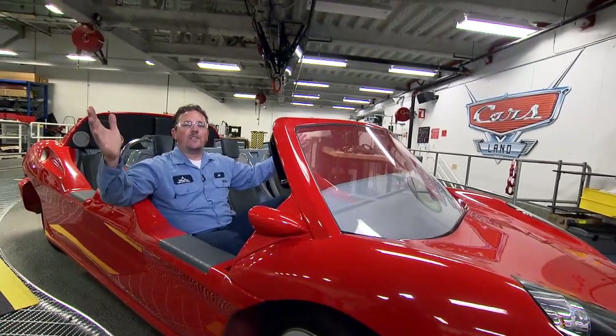Hi, my name is Joe Shanahan. I'm an electrician here at Radiator Springs Racers at the Disneyland Resort. Welcome to Every Roll, A Starring Roll.